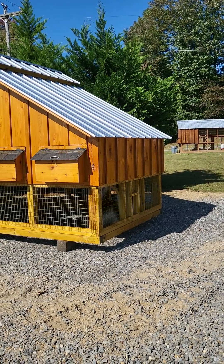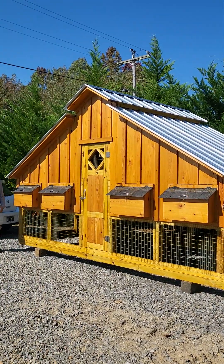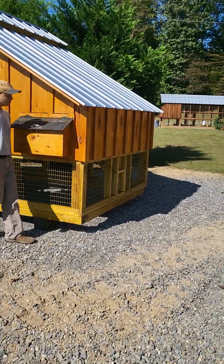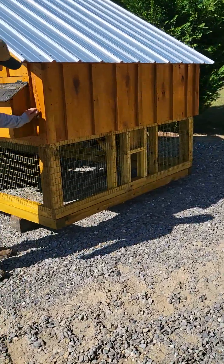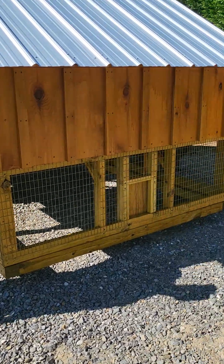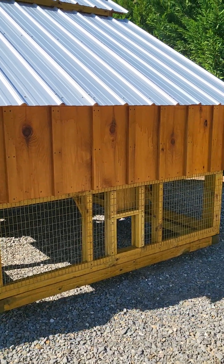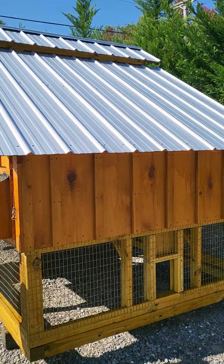This one here has a chicken door. This customer ordered this coupe and wanted his chicken door on the right side, so we put him a chicken door right here. Luke hooked a string up on it so you can see how the door operates. Works really good — he can come out and let his chickens free range or have a run attached.